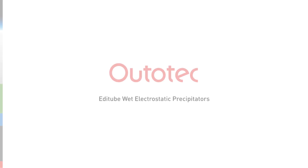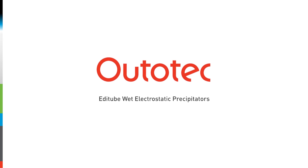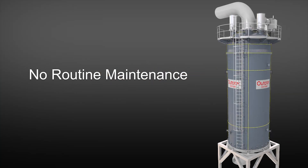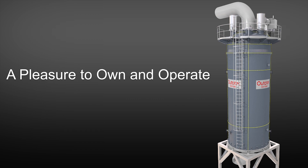Introducing Autotec's wet electrostatic precipitator for tail-end gas cleaning, the EdiTube. Superior removal efficiency and no routine maintenance are standard in the EdiTube. The EdiTube unit is self-supported and the overall investment is therefore small, making it a pleasure to own and operate.